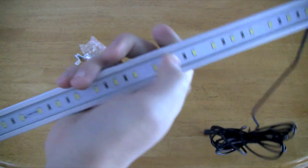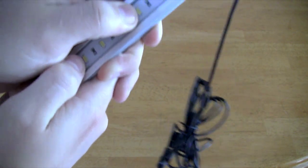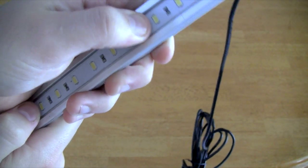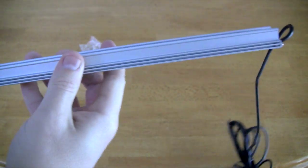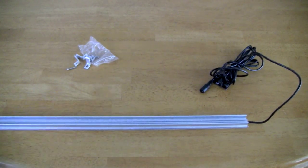What I was talking about earlier is there's a rubbery film over the lights, so I believe this is waterproof. Anyway, guys, if you have any questions feel free to let me know. Thanks for tuning in.